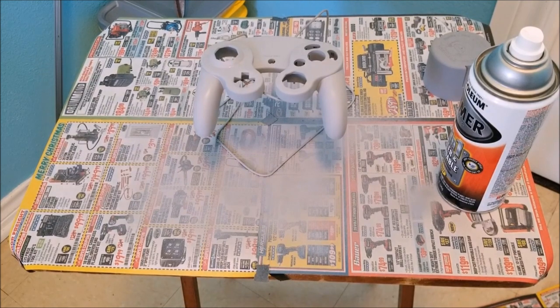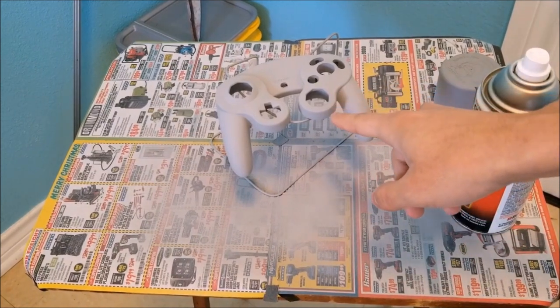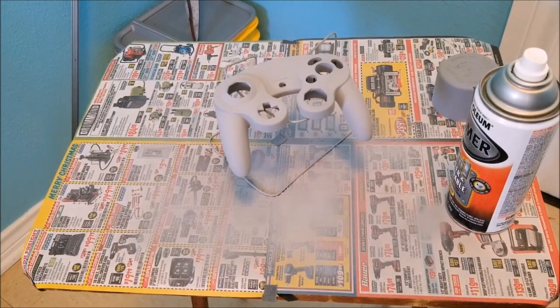We have started our first coat — you're going to want to let that sit for about 10 minutes. If you see any imperfections or any dust on the controller, go ahead and take the time after it is done drying, sand that out, rinse it off, and then repeat with the second coat of primer. I noticed a small imperfection in the right hand corner, so I went ahead and sanded it down, rinsed it off, and now we are going to go ahead and start with the second coat.